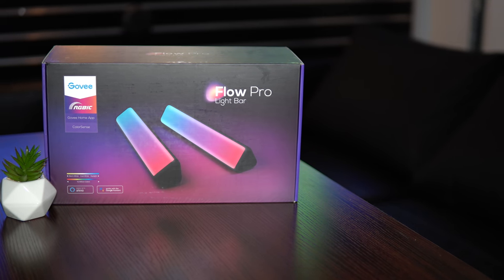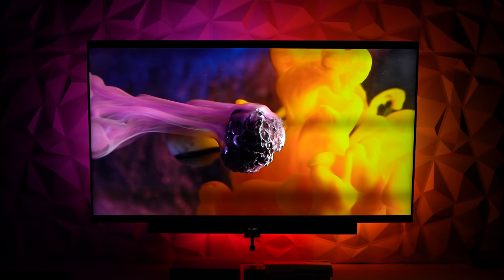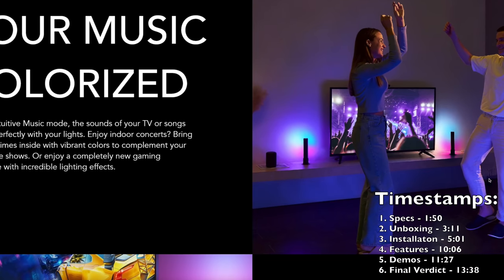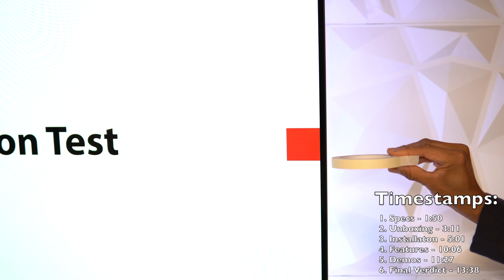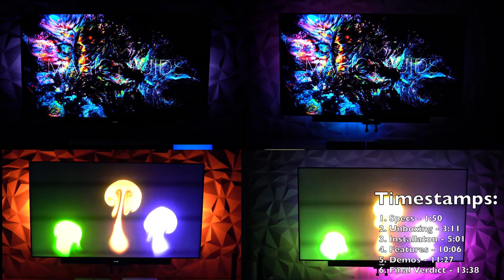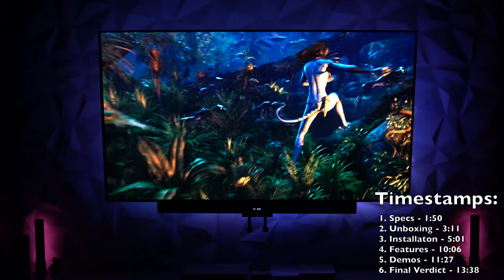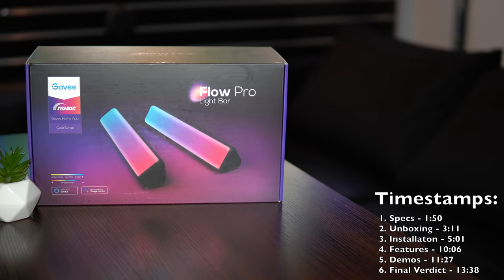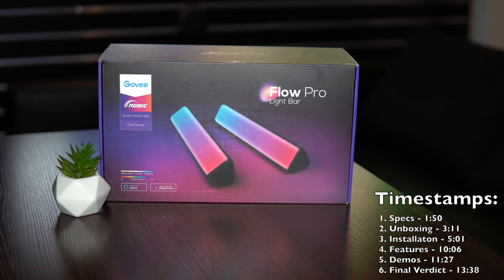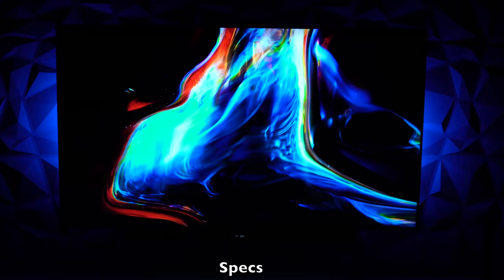The primary focus of this review will be the Govee Flow Pro Bars, so if you'd like more specific details on the Immersion Kit, check out the previous Govee video comparing the new kit to the original model. This review will cover: specs for the Flow Pro Bars, what's inside the box, installation tips and tricks, key features including scenes and music modes, a head-to-head demonstration versus the Immersion 2.0 kit, a second demonstration of the two units working in tandem, and finally final thoughts, key takeaways, and drawbacks.